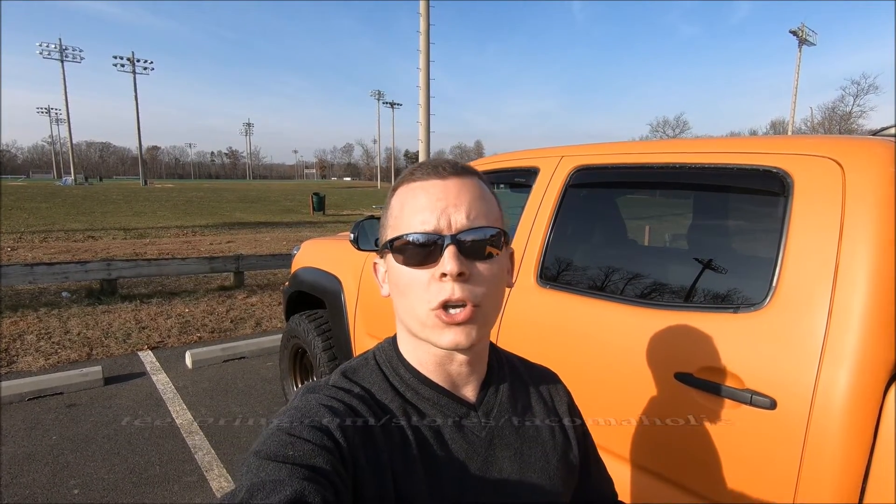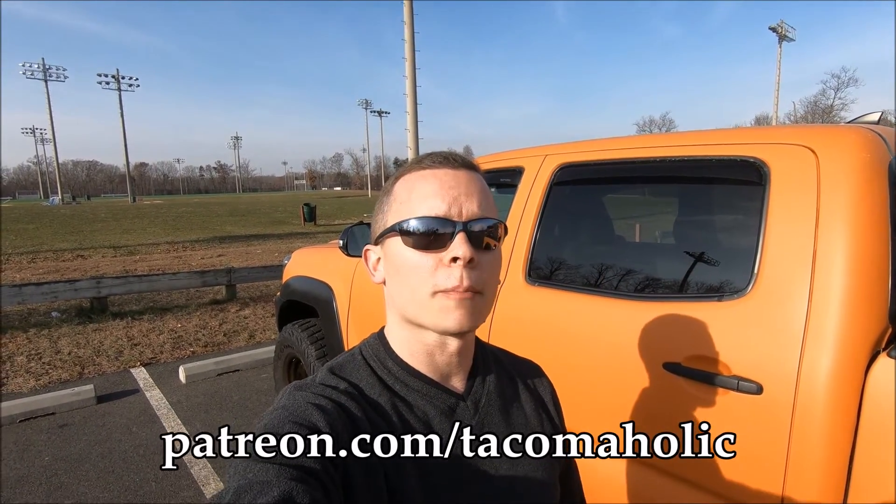Thank you so much for supporting the channel by watching this video. If you're looking for other Tacoma-related gift ideas, check out the shop on my website — grab yourself a sticker, a patch, a tag, a lanyard, all that fun stuff. Or check out the Teespring store where I have shirts and sweatshirts. And if you're feeling generous, tis the season after all — check out the Tacoma-holic Patreon page to support me directly. If this is your first time stopping by and you love everything related to Tacomas, please consider subscribing. Comment below on which of these things you might pick up for yourself this holiday season, and help me grow the channel by sharing the video. Enjoy the rest of your week!